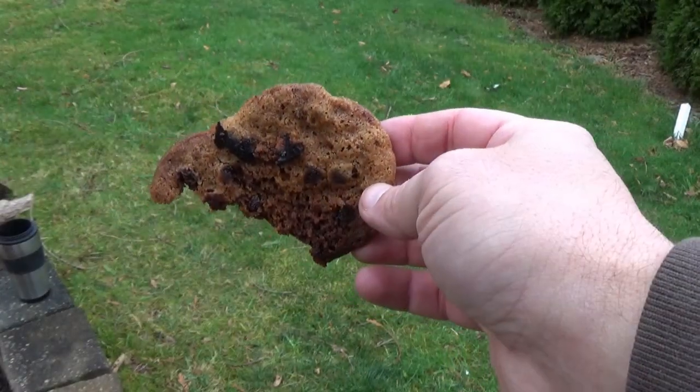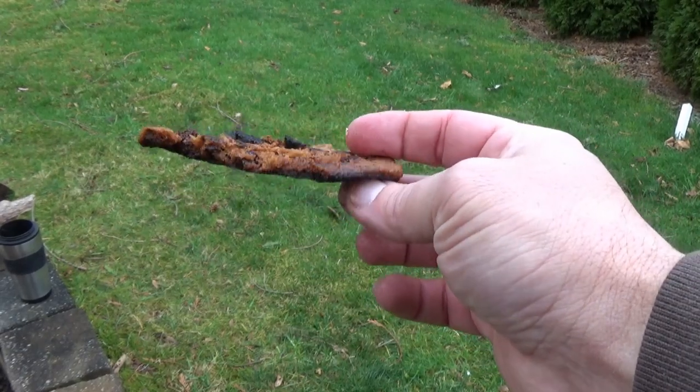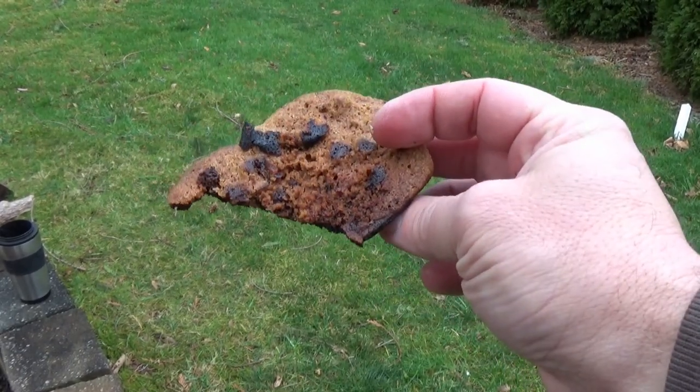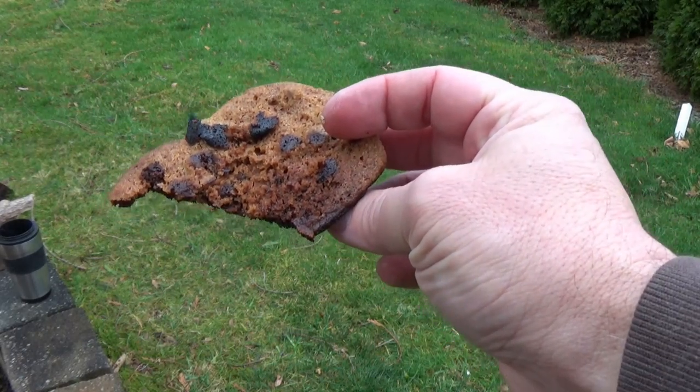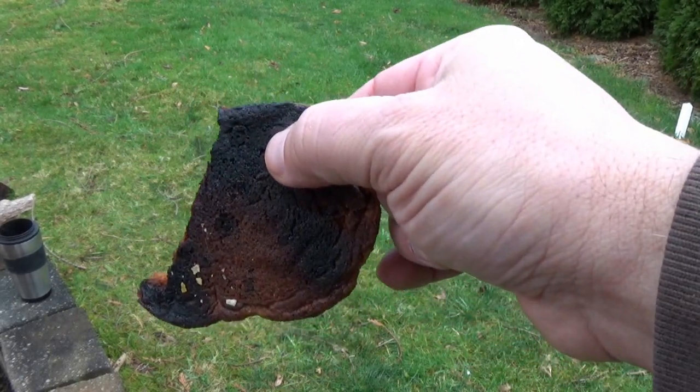I know exactly where I went wrong with this cookie. Once I saw it turn brown, I should have took it right off the heat, and it would have got firm as it cooled. I tried to let it get firm while it was cooking, and that was a huge mistake — hence the overt darkness on the backside.